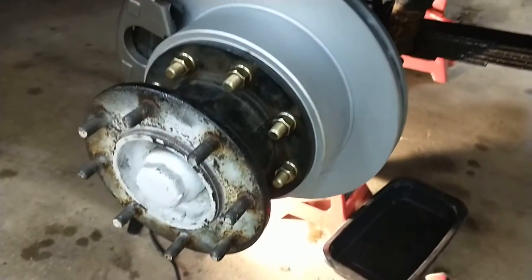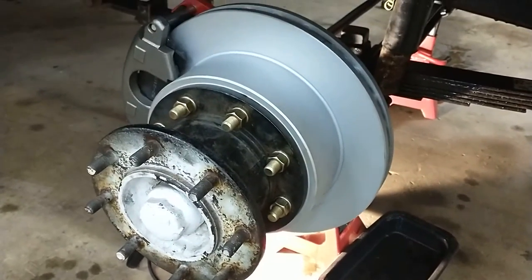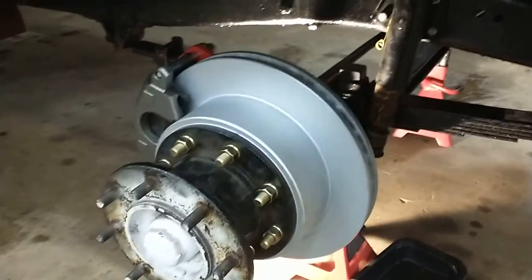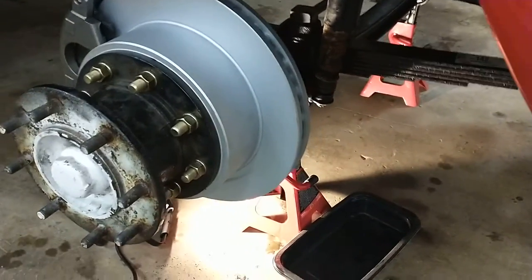I'm not going to go through how to take off the old brakes, the original brakes. If you don't know how to do that, you probably shouldn't be attempting a disc brake conversion anyway.